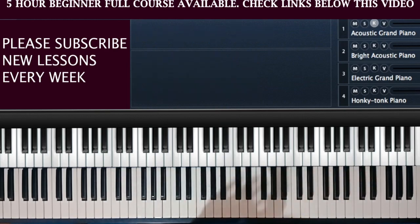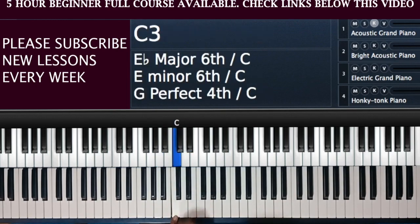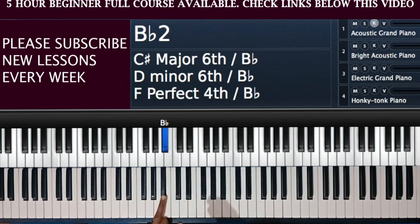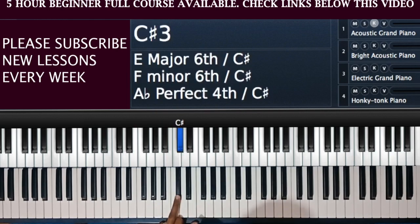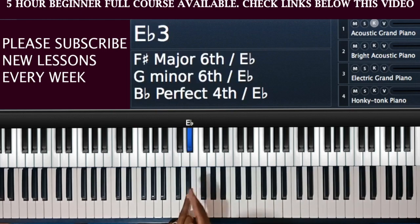By now we have actually named all the notes — all 12 notes of the piano. From A to G: where is my A? Right here — because this is C, and behind C is B, and behind B is A. So A is my first white note. Immediately after A I move to A sharp or B flat, then B, then C, then C sharp or D flat, then D, then D sharp or E flat.